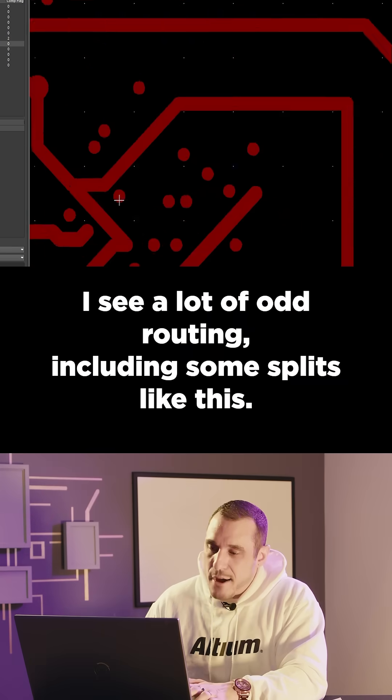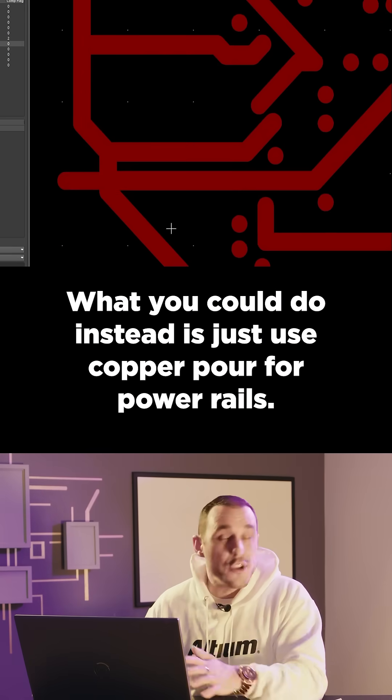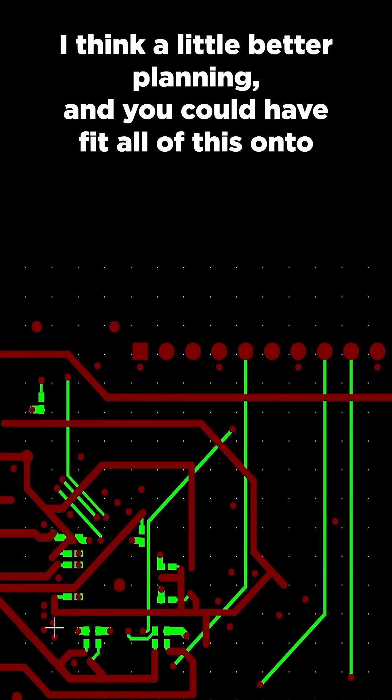I see a lot of odd routing, including some splits like this, and I think this is all for power. What you could do instead is just use copper pour for power rails. I think with a little better planning, you could have fit all of this onto one layer.